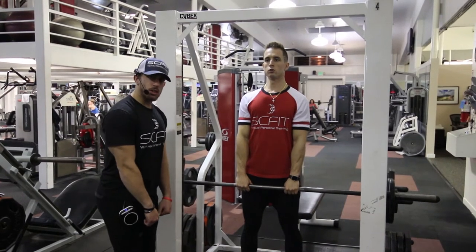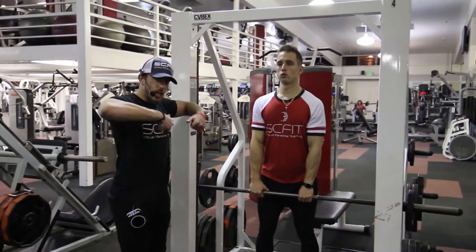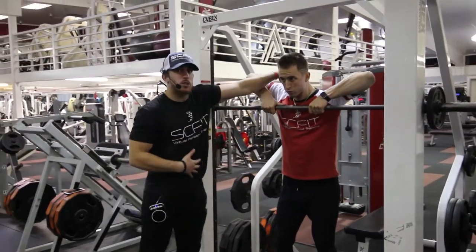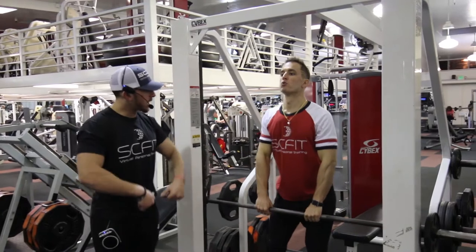As he's going to do this exercise, he's going to bring his hands to his chin, flaring the elbows out to the side, squeezing his traps — he's going to want to put most of his pressure on his traps. He's going to come down and control.